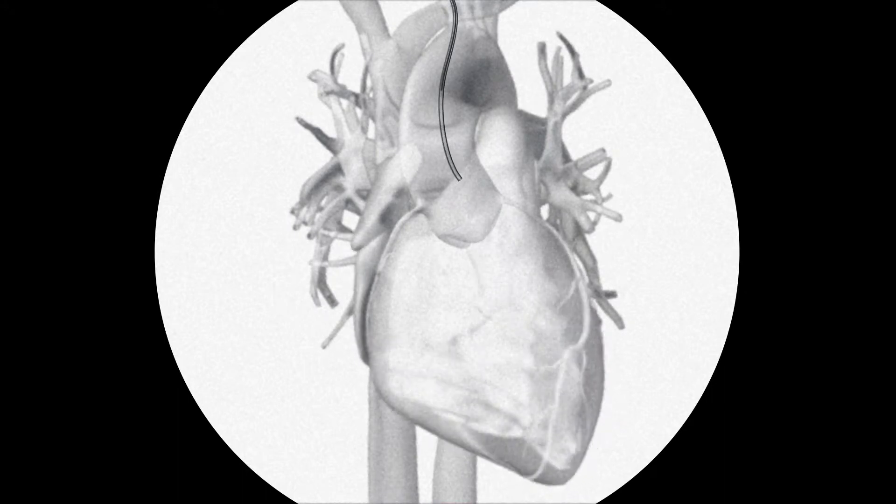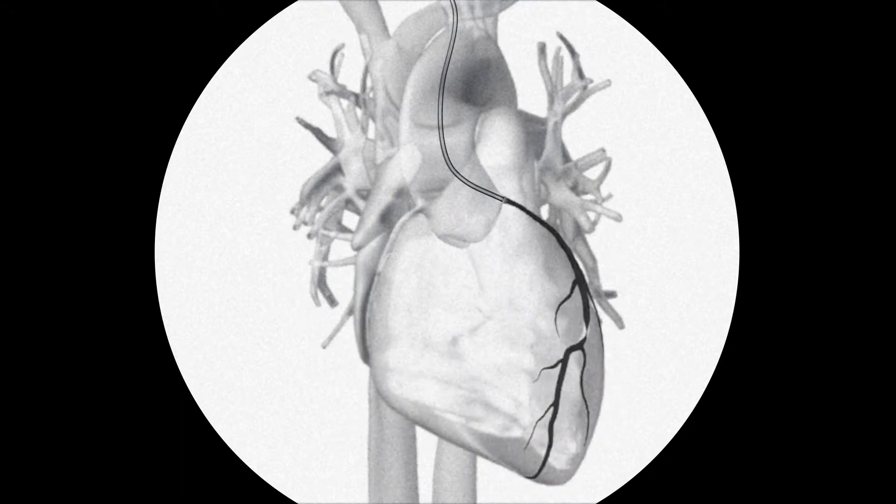At this point, your doctor will remove the guide wire. Then the doctor will move the tip of the catheter just inside the coronary artery to be examined. A special dye will be injected into the artery, allowing your doctor to view it better with a fluoroscope. The dye will make any blockages in the artery stand out.